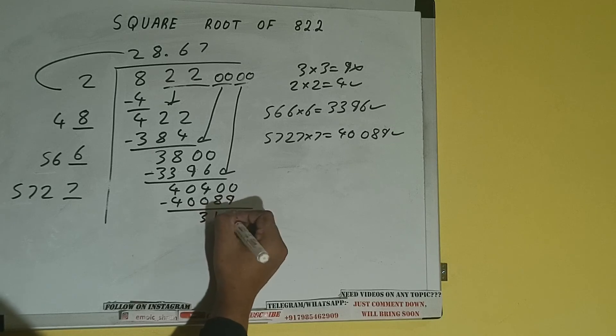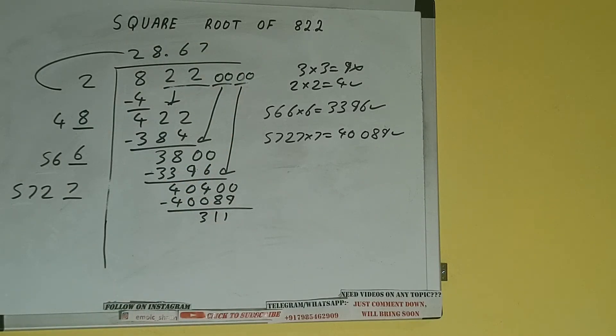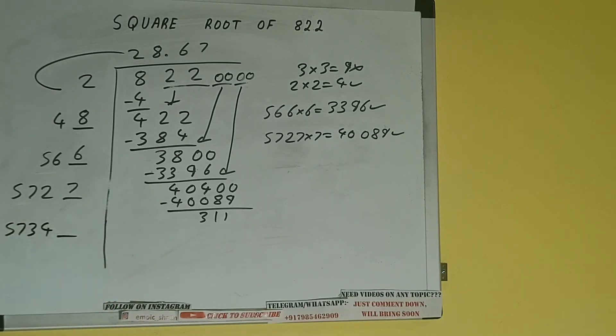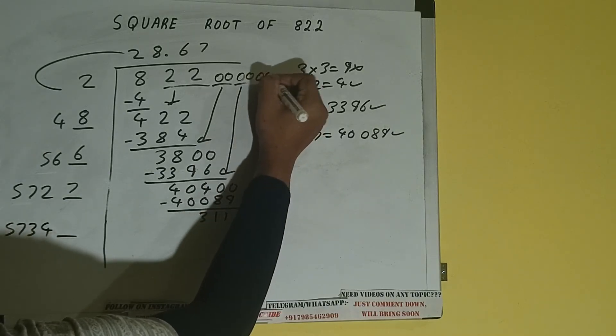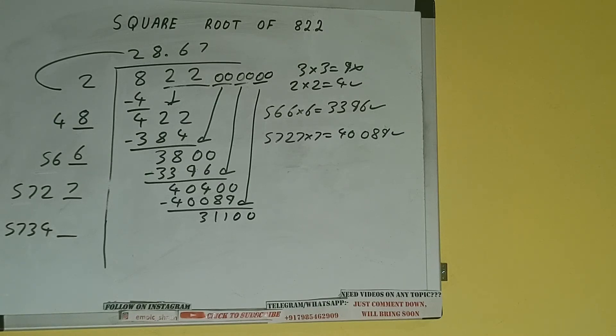And we'll be having 311. Now 5727 plus 7 will be 5734, and one digit extra. This number we need to make it big, so bring the next pair of zeros down and it will be 31,100.